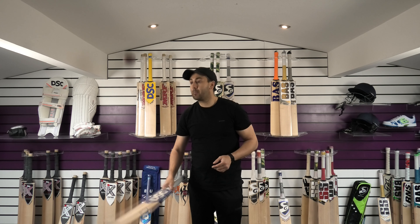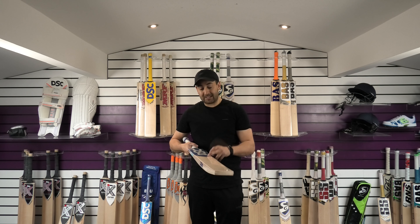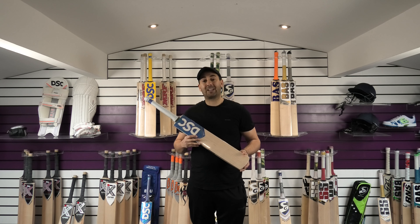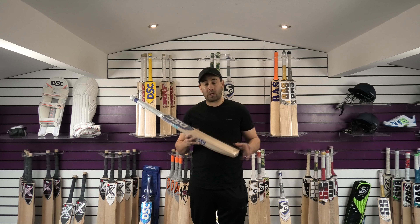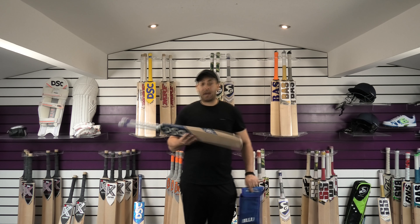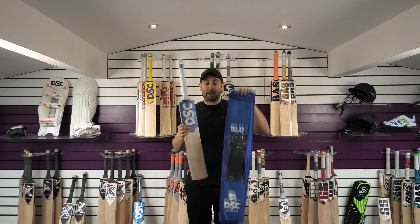There's no seam indentation from tapping the ball up, and the rebound seems really good straight out of the packet. So this is the Blue Bright — £239.99 is the normal price and we're going to put this on clearance for £199.99. We are offering discounted shipping to the rest of the world: £20 to the USA, £20 to Australia, and £10 anywhere in Europe. You also get a free DSC bat cover that matches the cricket bat as well.